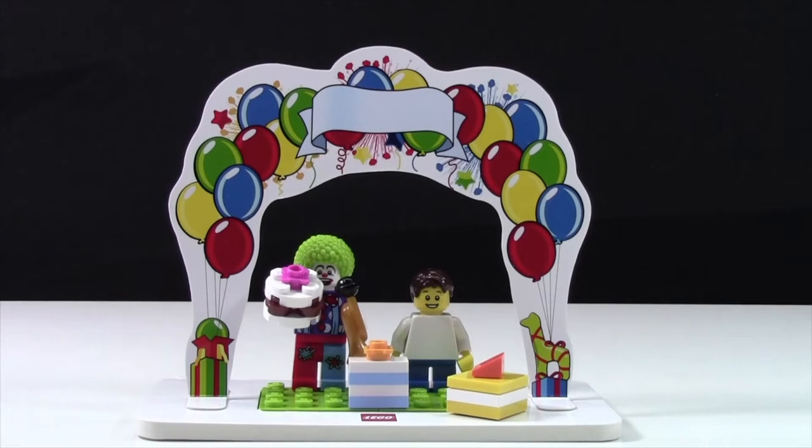Hey everybody, BrickLover18 here today, and I'm going to review set number 850791, this minifigure birthday set.